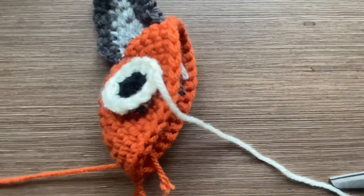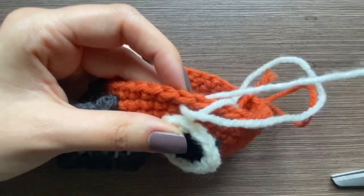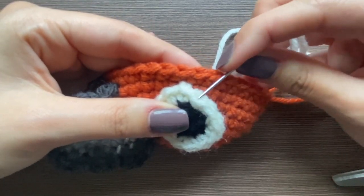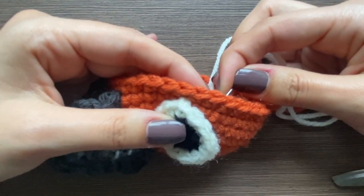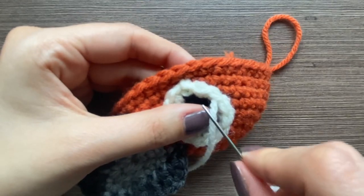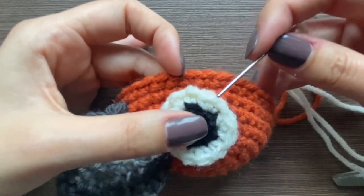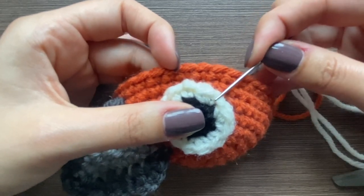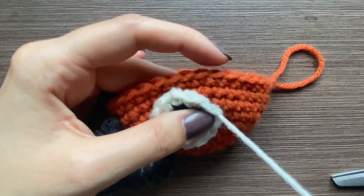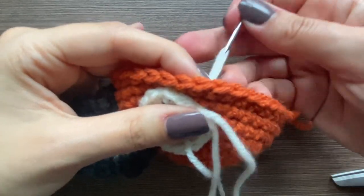Let me show you what the back stitch is. You're going to stick your needle down there and then come up not at the second stitch but the third stitch, and then you're going to go backwards into the second stitch. So we went back into this stitch, now we're going to skip this one, come up from the third one, then go back down into the one right below it. You're going to go all the way around.